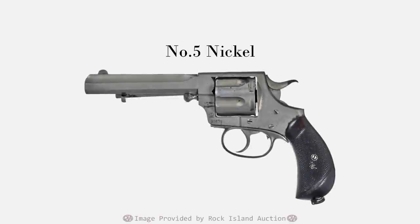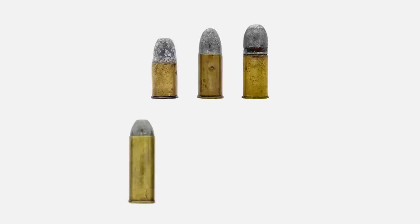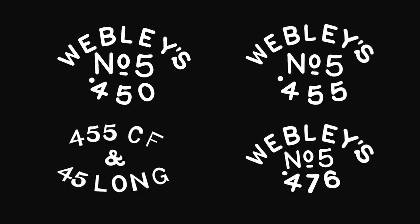Nickel plating was a popular option, as it resisted rust and fouling much better than plain blue — too bad it's so much harder to restore 100-plus years later. It's possible to find Number 5 New Models with other makers' marks besides Webley. Most notably, Cogswell and Harrison retailed them under the Veni-Vidi-Vici trademark. The Number 5 was most commonly chambered for .450 Adams, .455 for the Enfield Mark II cartridge, and .476 which was in reference to the Enfield Mark III cartridge. Quite often, the same chambering would accept the .45 Colt cartridge, and the revolvers should be rated for it loaded with black powder. Examples have also turned up chambered for .38-40, .44-40, and .44 Russian. Generally, the chambering is marked on the right side of the frame ahead of the cylinder, or on the left side slightly higher, or both with different markings.